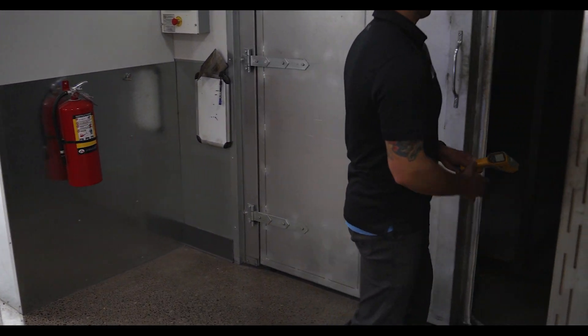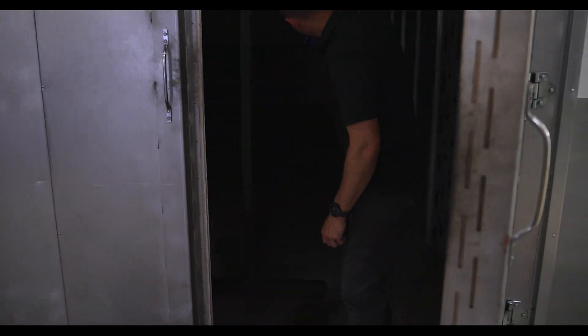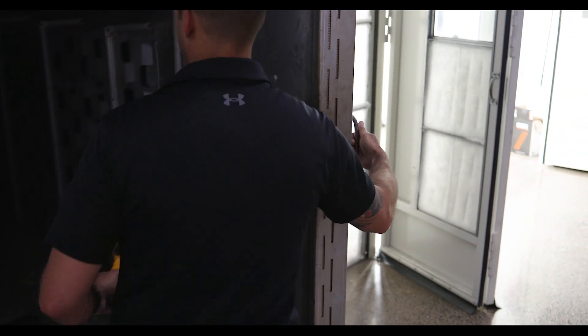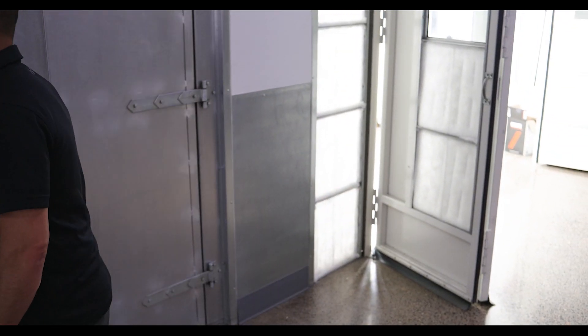This may lead to a slightly darker end result, but we'll be okay with that. With our tank up to temperature, we can start the cure timer.